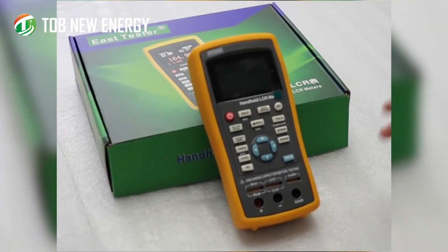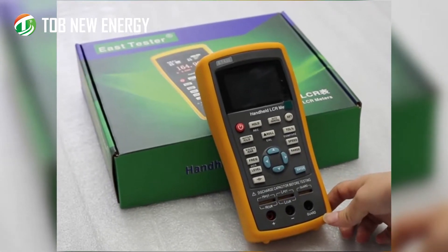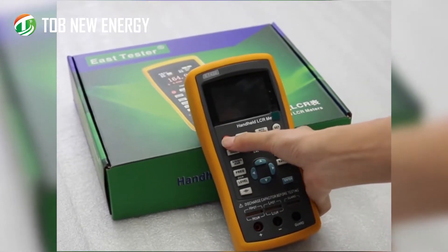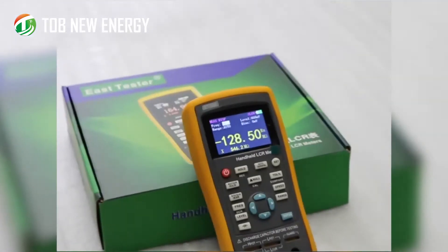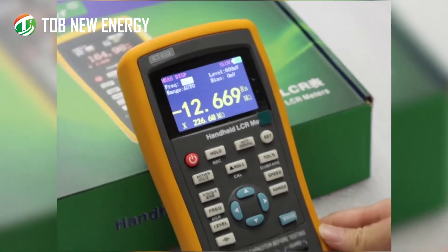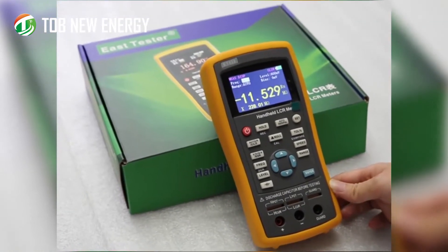This is our handheld LCR meter. To turn on the instrument, long press this right button. The company information will appear on the display, followed by the main display of the instrument. Now I will introduce some functions of these buttons.